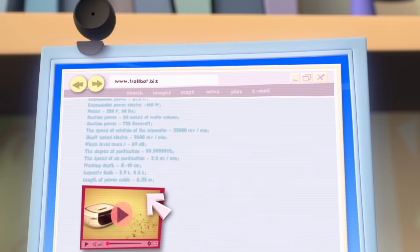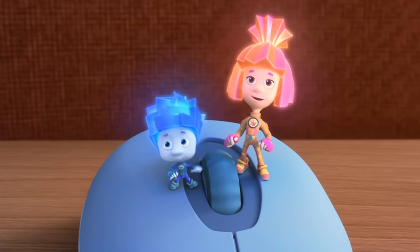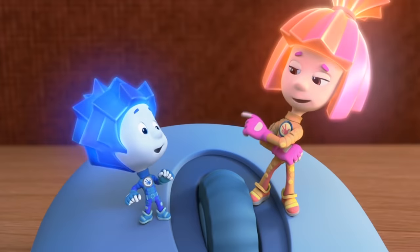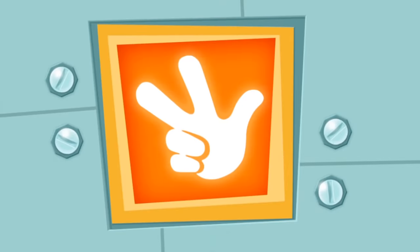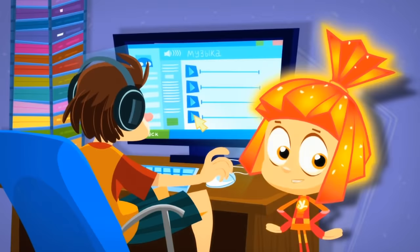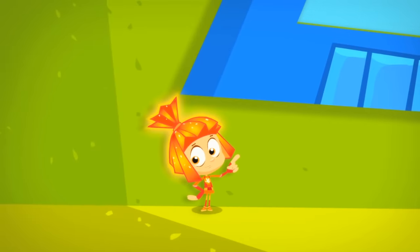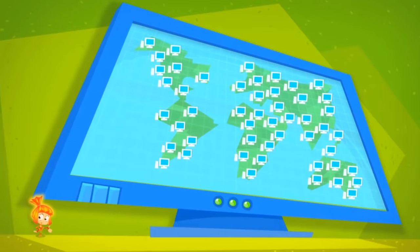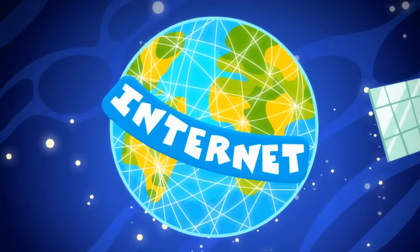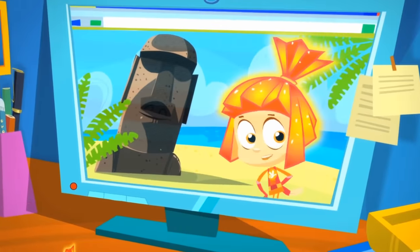A robotic vacuum cleaner! You mean it vacuums by itself? It's a robot, so yeah! There's just so much cool stuff in this computer! Nolik, this information is not on this computer. It's on the Internet! From your computer you can send a letter to another computer. You can also download a song or a photo from another computer. That's all possible because most of the computers in the world are connected to one another as part of a huge web. And this World Wide Web is what we call the Internet. Thanks to the Internet we can take a peek at just about anywhere in the world and find information we need about anything!